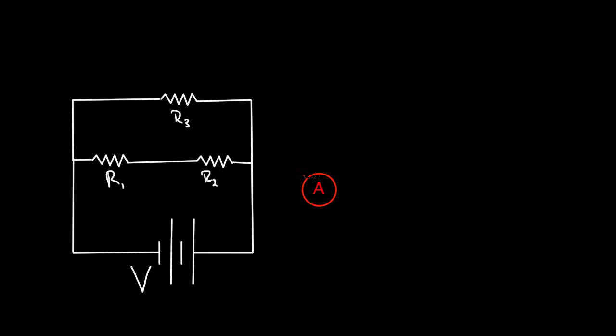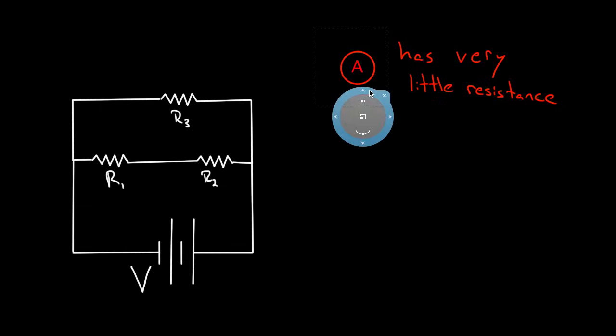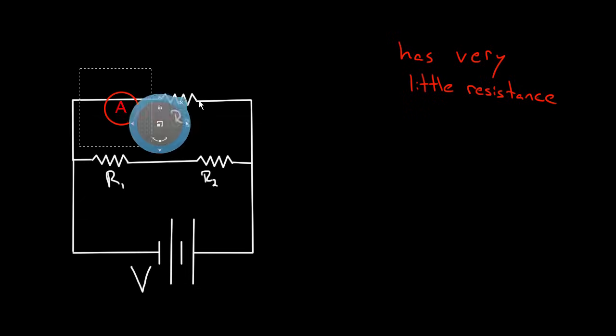Why is the voltmeter always hooked up in parallel and the ammeter always in series? The ammeter is in series because we want to measure the current through a line in the circuit — the current must flow through our ammeter for a reading. Because of this, ammeters are designed with very little resistance, maybe on the order of a milli-ohm. If the ammeter had big resistance, it would change how much current flows through that part of the circuit. We don't want to disturb what we're measuring.